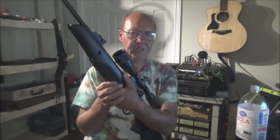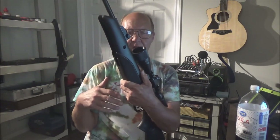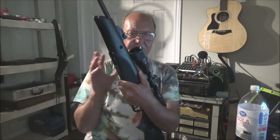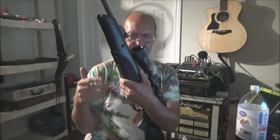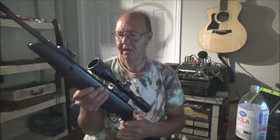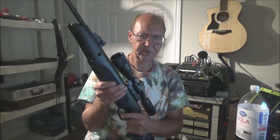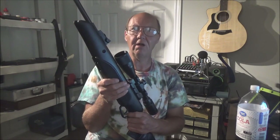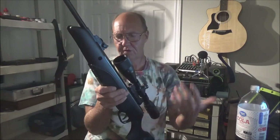I prefer pointed pellets even as mainly a target shooter — they tend to give the best speed results over domed or hollow point pellets. If there's too much variation I'll try a different pellet. I also have Predator pellets in 177 caliber on order to test, since my other guns in 22 caliber absolutely adore the Predator pellets as the most accurate option. Every gun is different though — this one might hate them.